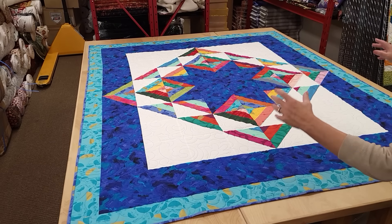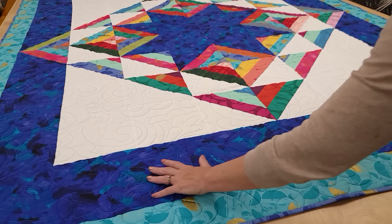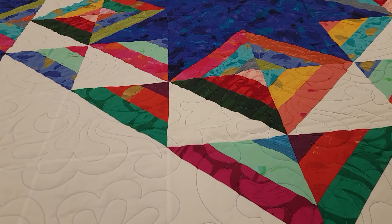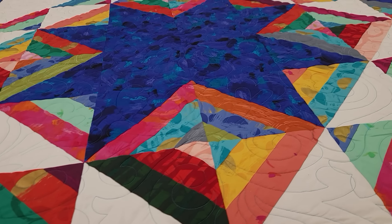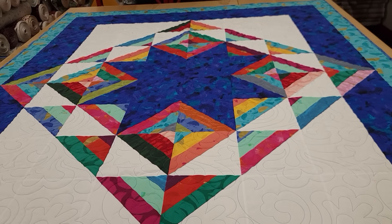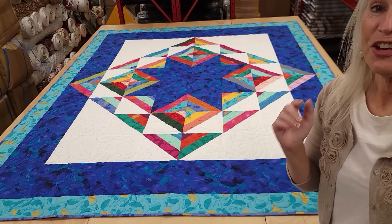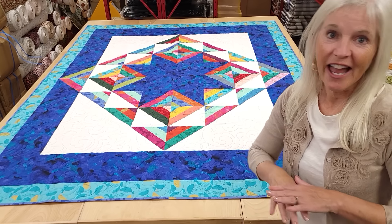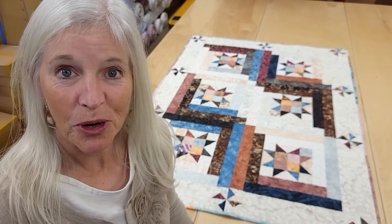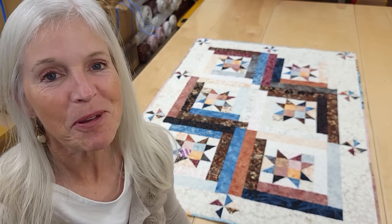It's a pretty big quilt with a nice big bold star right in the middle, made with Robert Kaufman fabrics called Brushy, with very interesting patterns and a nice swirly quilting design. It's very easy to enter the giveaway — just click the link right below this video that says giveaway, put in your name and email address, and we can send this to a winner anywhere in the world. So good luck! If you like our videos and want to support us, the best thing you can do is subscribe to our YouTube channel. Happy quilting!